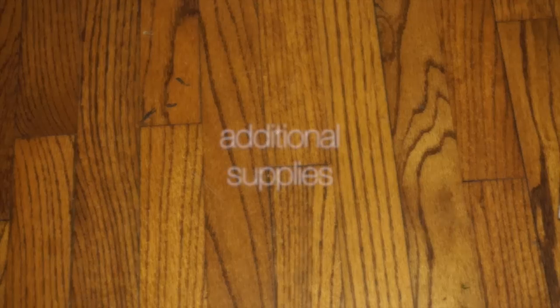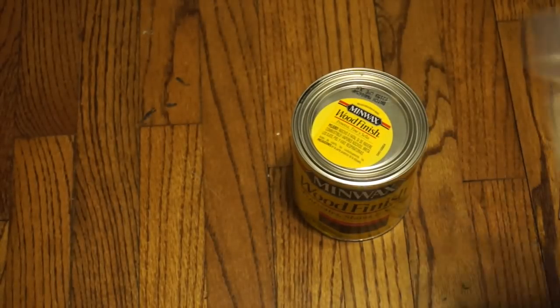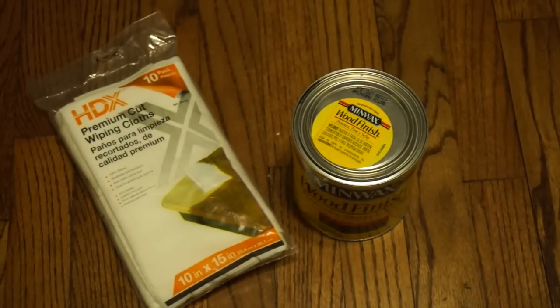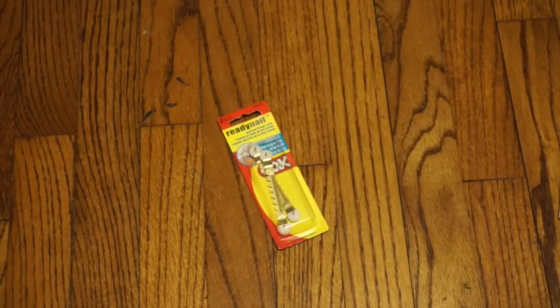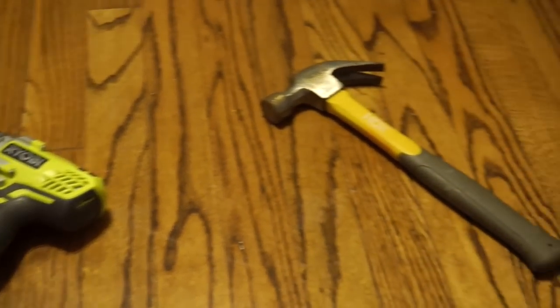While you're shopping, make sure to pick up sandpaper, measuring tape and a pencil, wood stain if you so desire, and premium wiping cloths. These are used for staining, but we're going to use them for something else as well. You'll also need screws and something to attach the board to for easy hanging. As far as tools go, you'll need an electric screwdriver and a hammer.